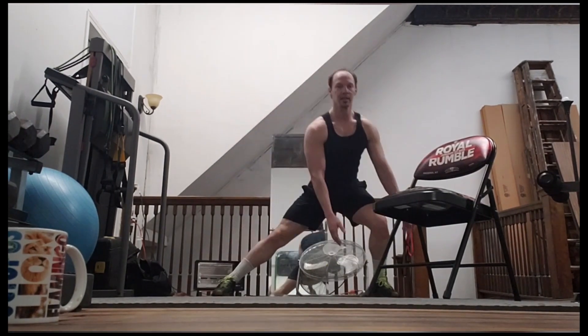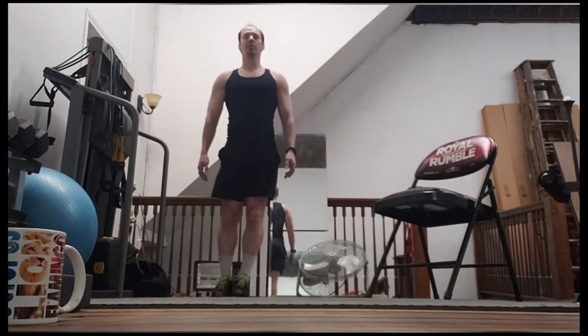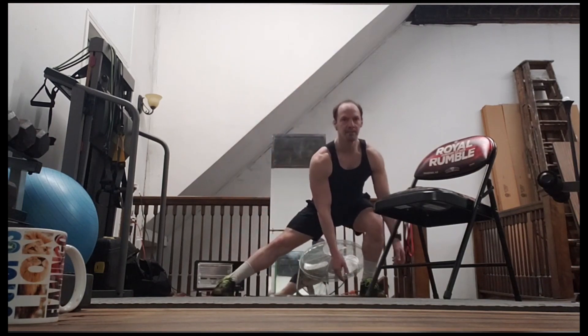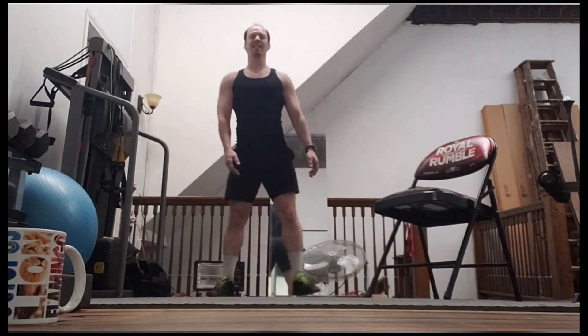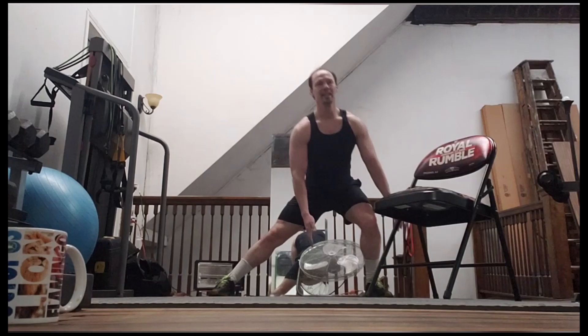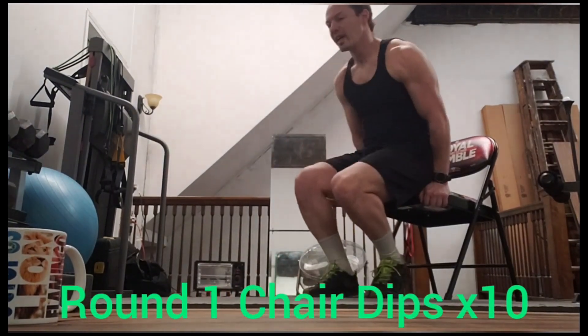Step to the left side. That's one, two, three, four, five, six, seven, and eight. Good. To the chair, and then we'll do our bench dips.